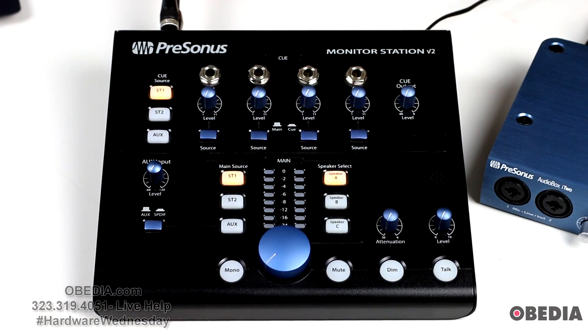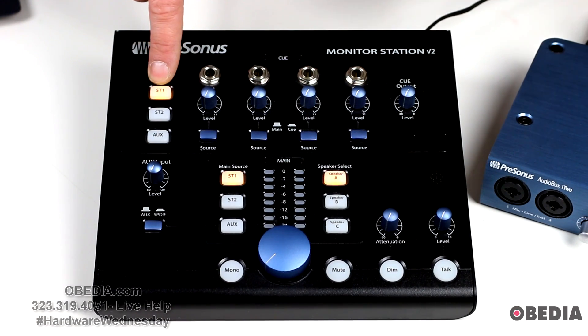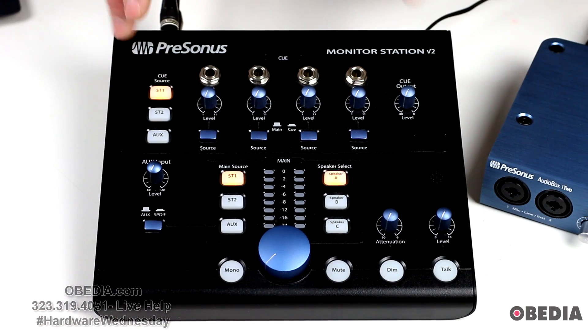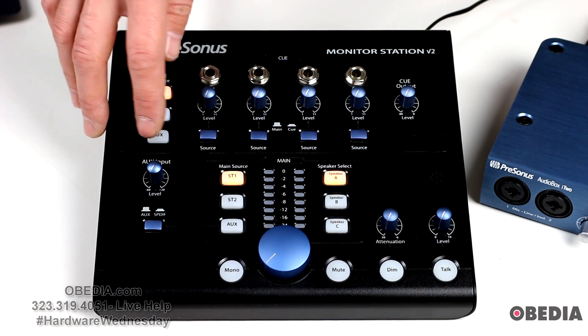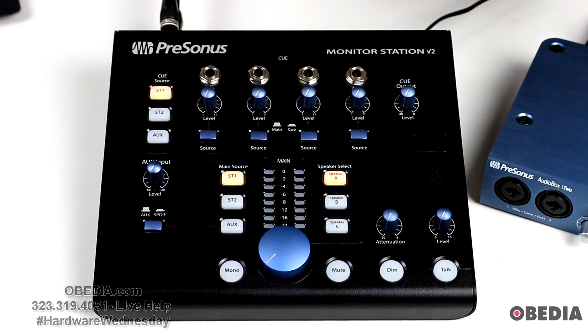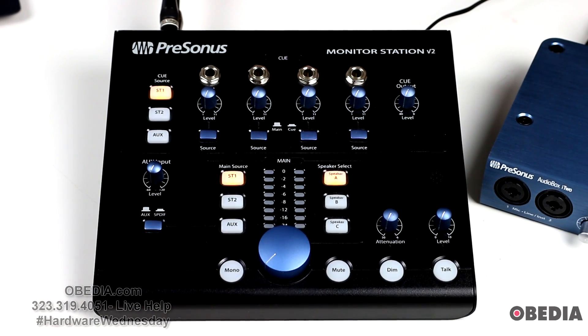That may work for some of you, or you may want to change it. If you want to change to plus 4, you'll press and hold the Q source Stereo 1 button while powering on the Monitor Station V2. If you want it set to plus 10 decibels unloaded, hold down Q source Stereo 2 while powering on. And if you'd like to set this to plus 18 decibels unloaded, press and hold the Q aux source button while powering on the Monitor Station V2. This allows you to swap between different LED VU meter calibrations.